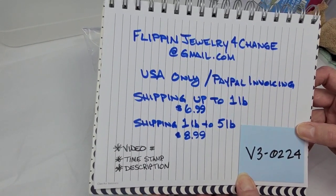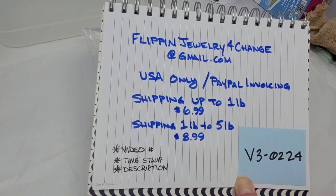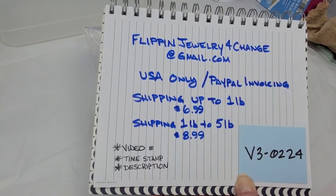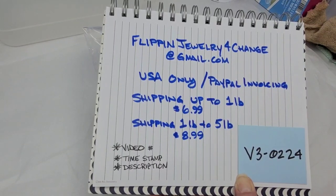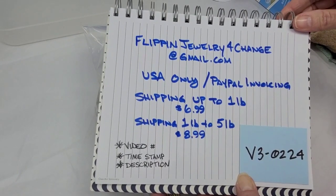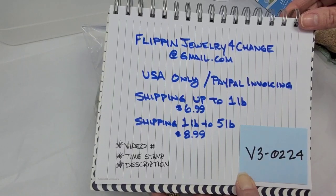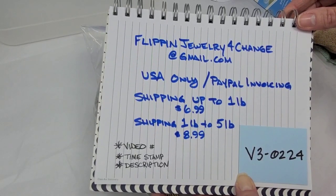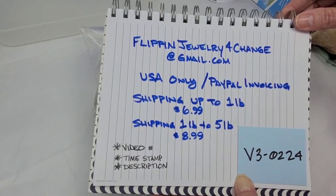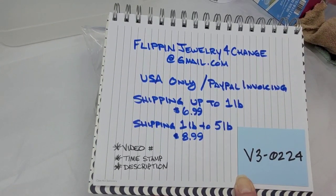This is how you can contact me: if you see anything in this video you're interested in purchasing, you can email me at flippingjewelryforchange@gmail.com. Right now it is United States only — I am brand new at doing this through YouTube. I'll do PayPal invoicing; you don't need a PayPal account, you can checkout as guest. Shipping up to a pound is $6.99 flat rate, and one pound to five pounds is $8.99 flat rate.